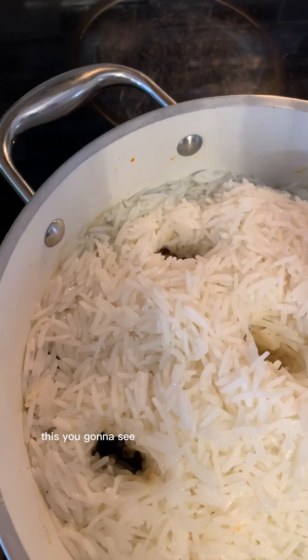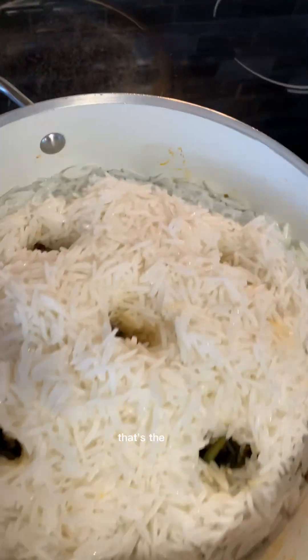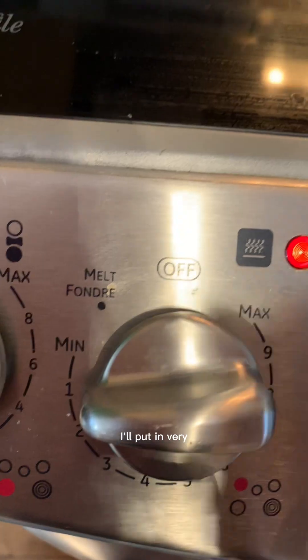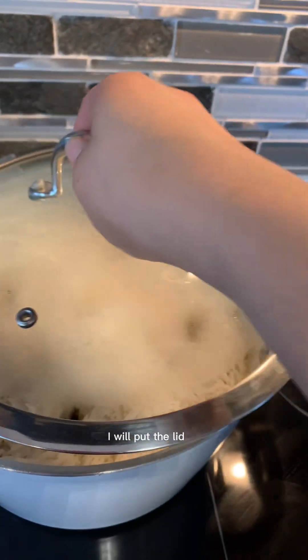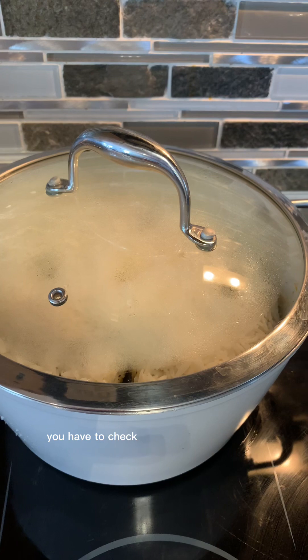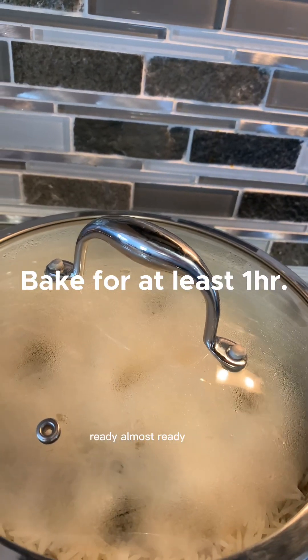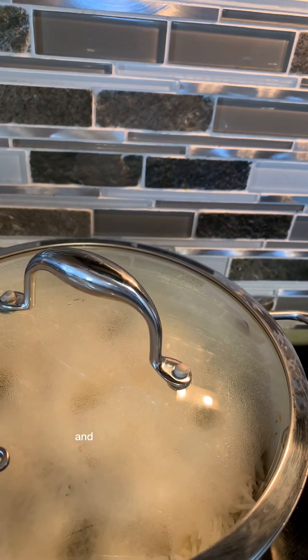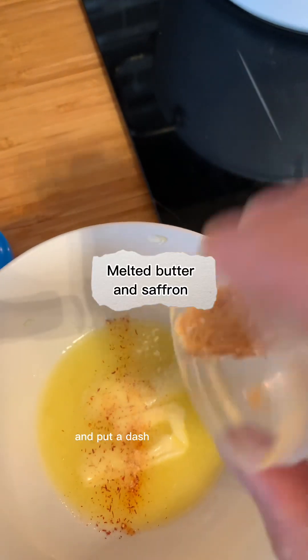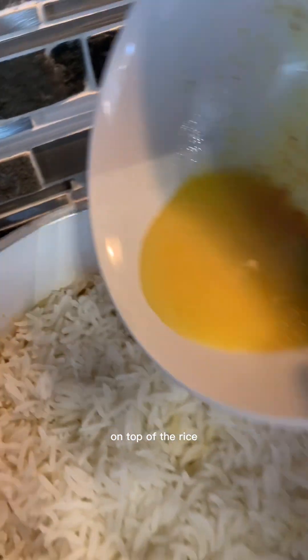You're gonna see if every hole closes — that means the rice is ready and cooked. That's the trick. I'll put it on very very low heat and put the lid on until it cooks, around 30 minutes. You have to check your rice to see how it's going. Then put a dash of saffron, mix it, and pour it on top of the rice.